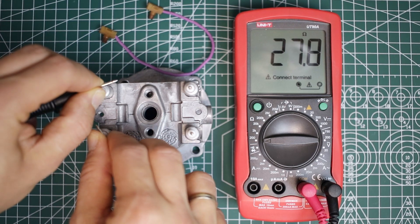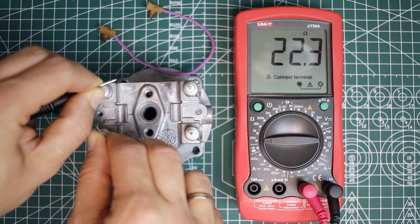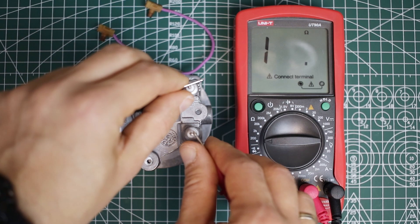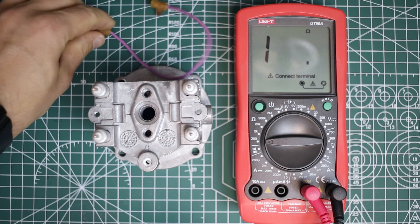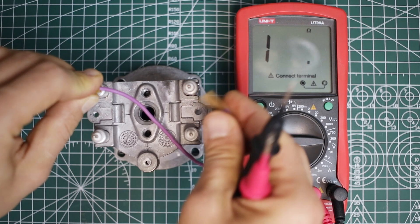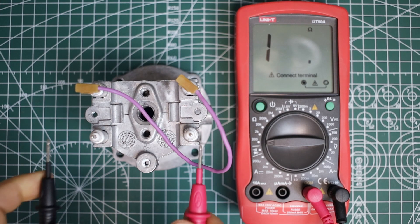First, I need to check the value of the heaters in the boiler. I checked each of them and checked where they are connected together. Each of them has 22 ohms and together they are 44 ohms. So the boiler works like a big resistor.